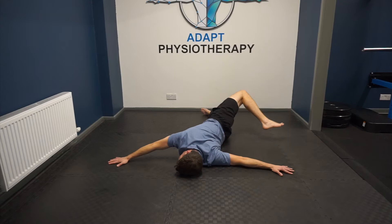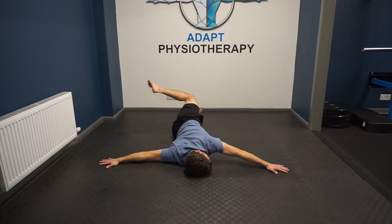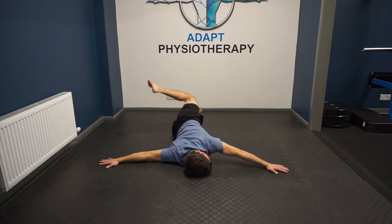Here we're just going to work on trying to get some rotation into our spine, laying with our arms out. Then we're just going to rotate and touch our feet on alternative sides, trying our best to keep our hands in contact with the floor while we do this. This should give you a really nice rotation in around the lower spine.